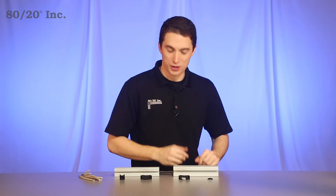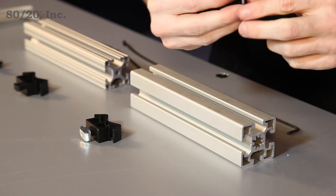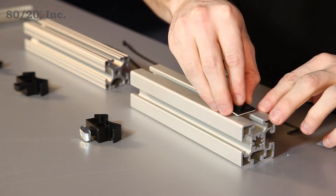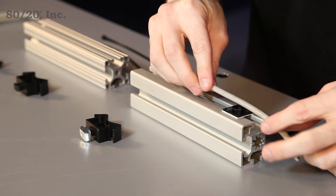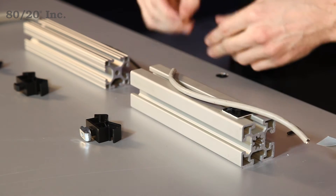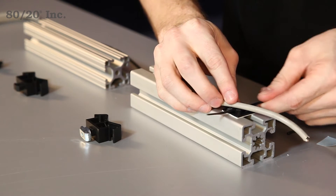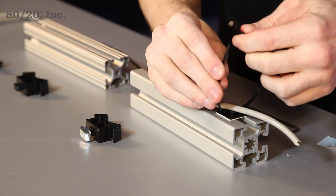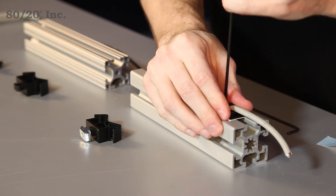Alright, the first style we're going to install is an open face adhesive, which is great for panels or T-slot. So we'll just stick it right onto the profile, get our cable and lay it into place, take our zip tie, feed it through, and then we'll just tighten it down. And that'll hold your cable nice and secure.